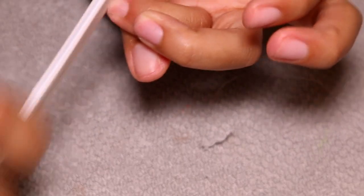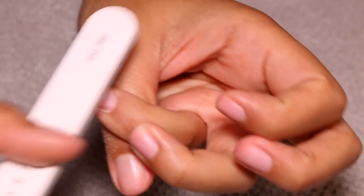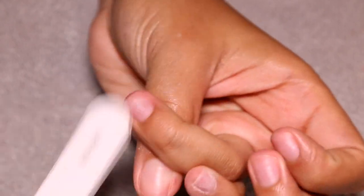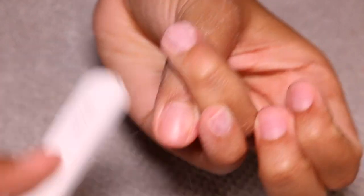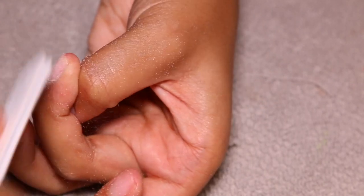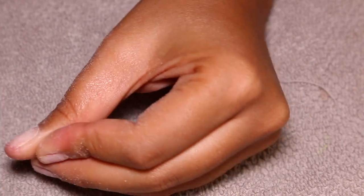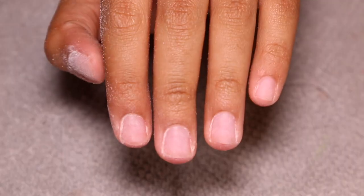I'm starting off by buffing my nails with my Makartt nail file, just cleaning them up and making sure that I have straight, nice, and square lines. My nails do grow underneath every single set, and I always cut them down because I don't really have a purpose for having my nails long underneath. I also want to buff off the natural shine on my nail.